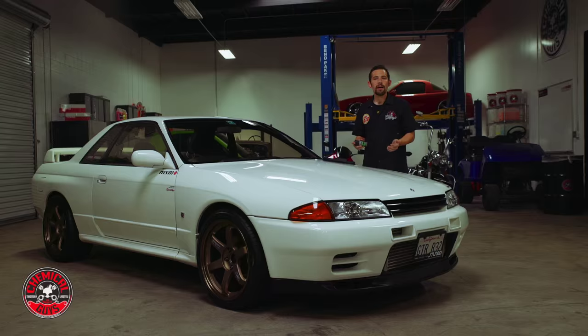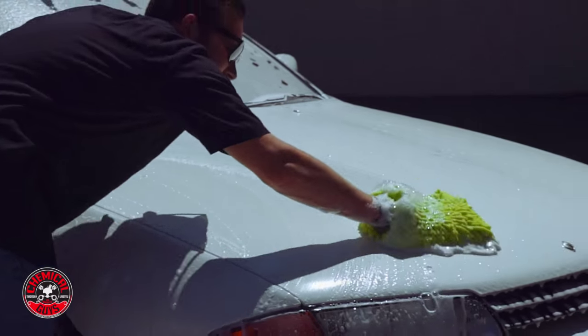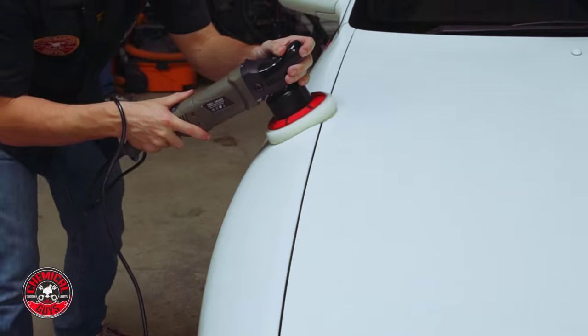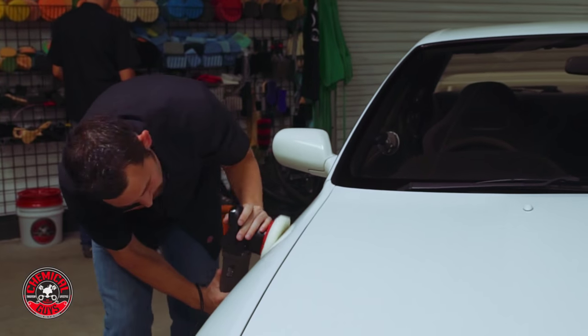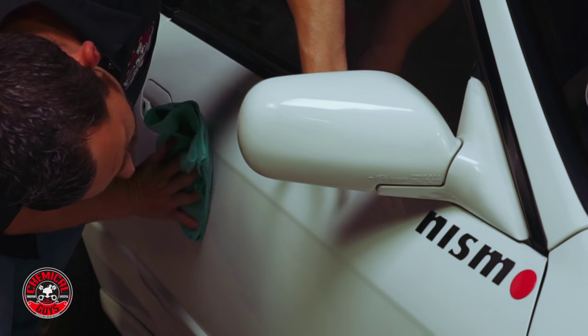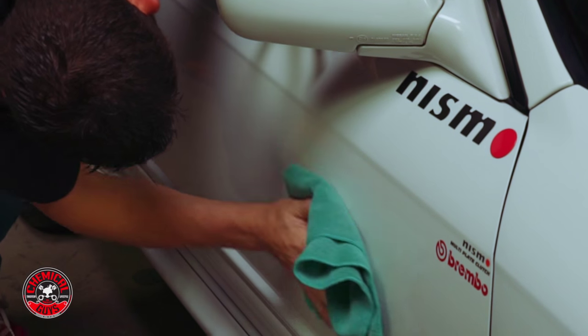CarbonFlex C9 is easy to apply. The first thing you want to do is wash the entire vehicle. You want to make sure that the vehicle is free of any contamination by using a clay bar treatment, and then go ahead and polish the vehicle if any swirls or scratches exist in the paintwork. You want to make sure that the vehicle is defect-free before you apply CarbonFlex C9 to ensure the best results on any type of finish.